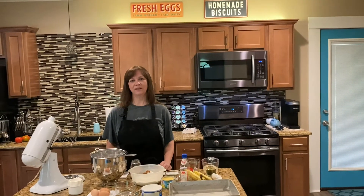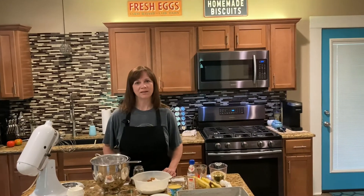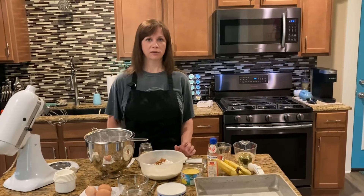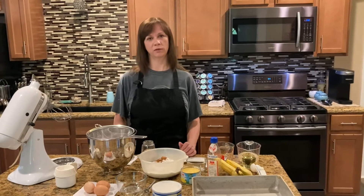Hey y'all, welcome back to Nini's Texas Kitchen. Happy Easter everyone. Today at our house we're gonna make some hummingbird cake for y'all. This is my granny's recipe — she died back in 2007, but she gave me this recipe and it's awesome.